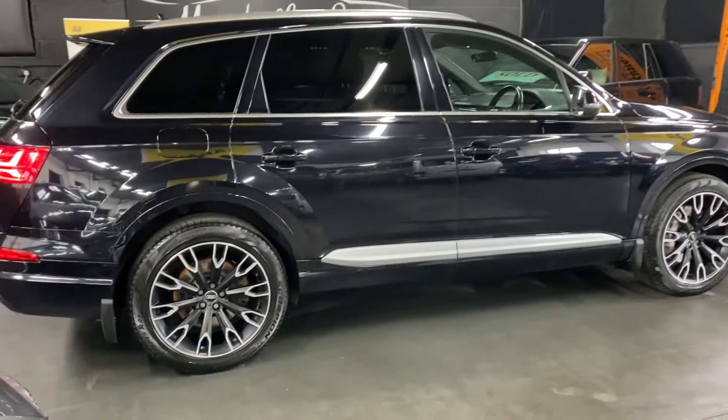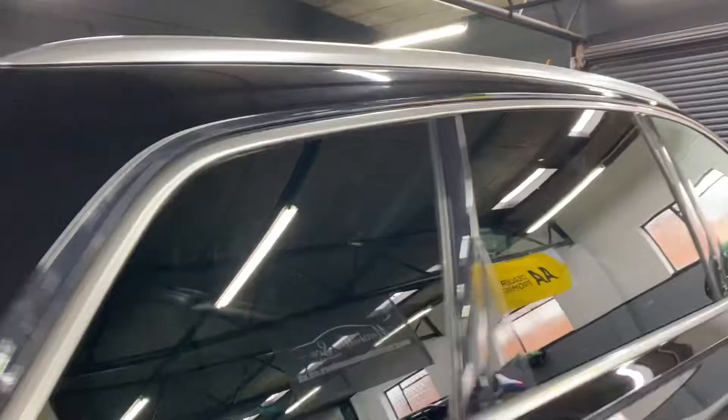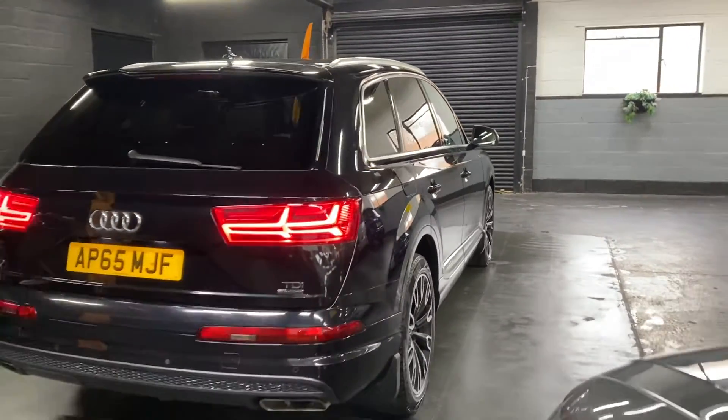Options-wise it's got 21-inch alloy wheels, as you can see there, privacy glass in the rear quarters, power boot, along with reverse camera and front and rear parking distance control.